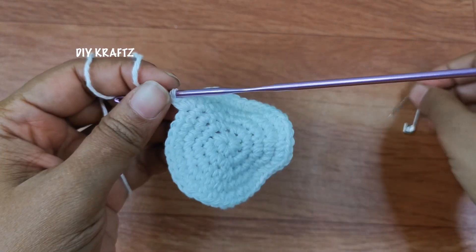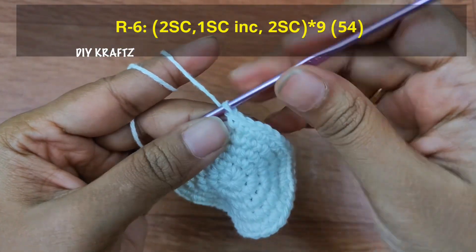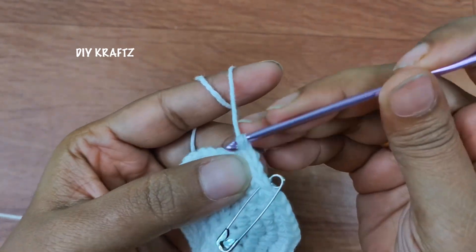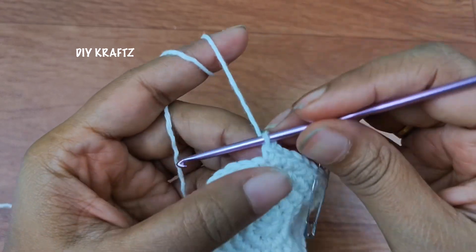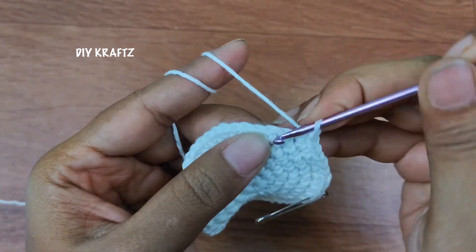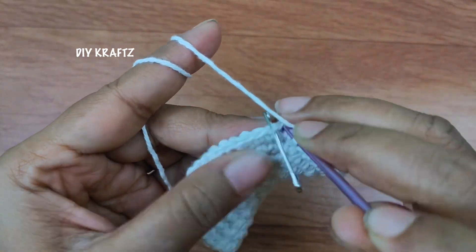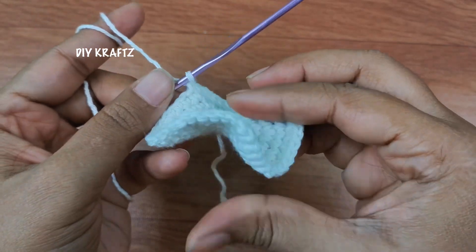Now remove the stitch marker and let's start making the sixth row. Make one single stitch and put the stitch marker into that same first stitch to mark the beginning of the sixth row. I have already done two single stitches in the sixth row and into the next stitch I have made an increase. Then again make two more single stitches. Now we are going to repeat this pattern of two single stitches, increase, followed by two single stitches again throughout the row until you reach the starting point. We will have a total of 54 stitches by the end of the sixth row, and now you can see the shape — it's totally rippled.